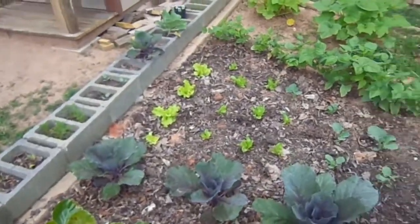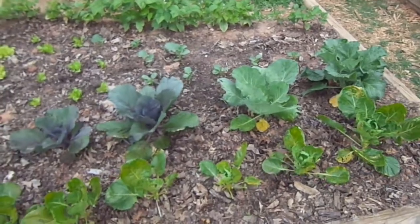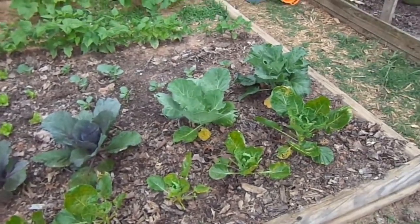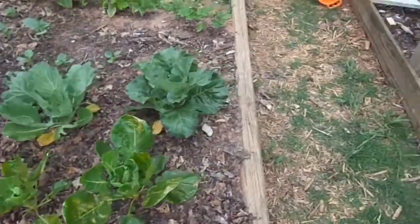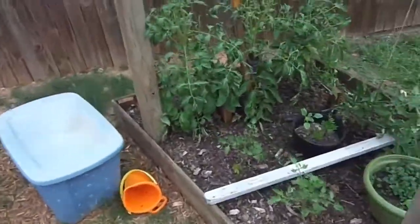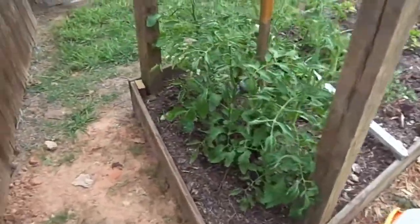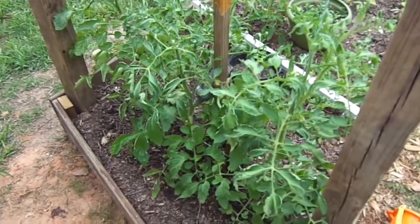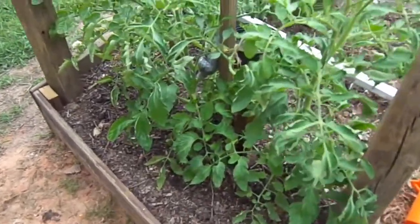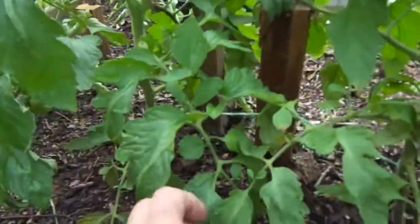Please help me — this is food for our family, and I really need these Brussels sprouts to pop back out. One other thing: I also used that same oil on my tomatoes and I don't see any major negative effects, but we do have those little black specks all over the tomato leaves.